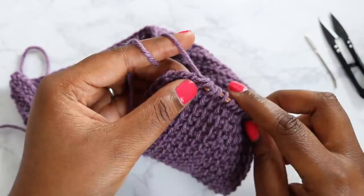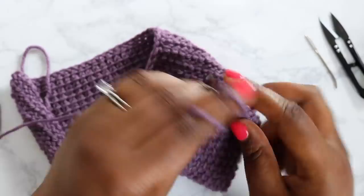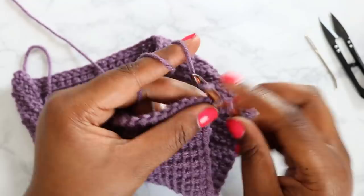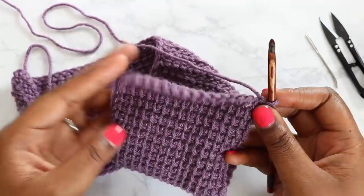I am just about to complete the return pass on my last row of the project. I've already done my chain one and now I'm just pulling through two to complete my 55th row. We've pulled through two and we've got one loop on our hook.